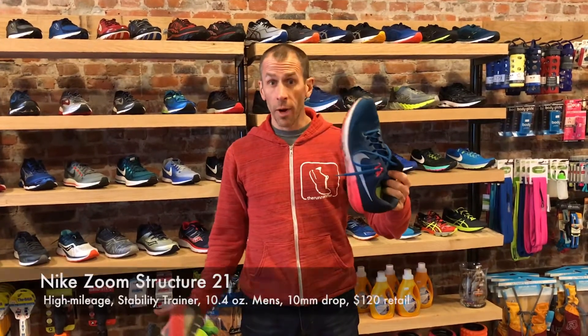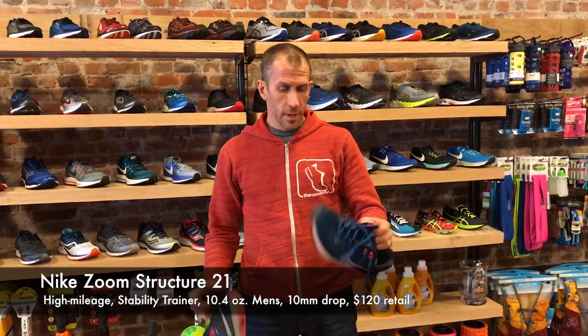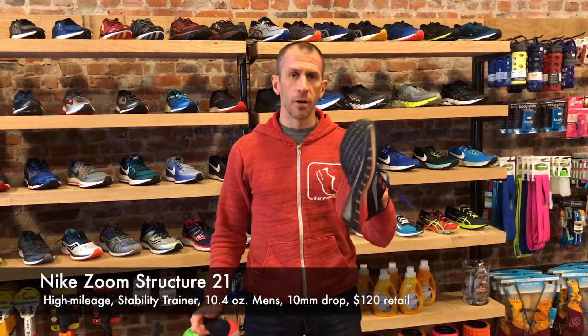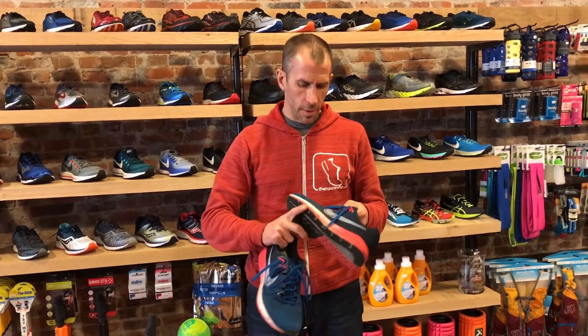We are looking at the Nike Zoom Structure 21, updated from the 20. It drops from 11 ounces down to 10.4 ounces. I'm probably a hundred miles into this shoe. When you read the updates from Nike, asking what really changed, they just tried to lighten up the upper materials and set you up in a lighter weight shoe, but you still have all that stability underneath. Compared to the 20, it's very, very similar.